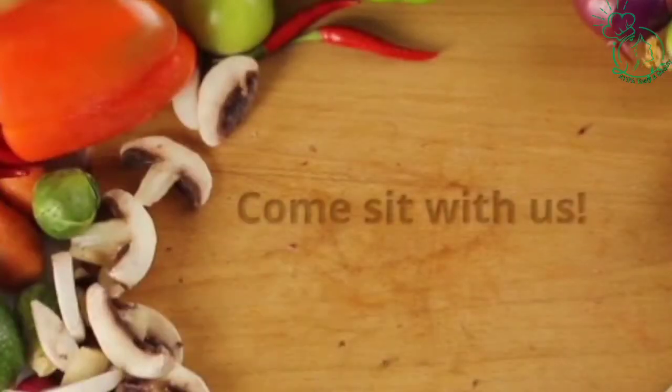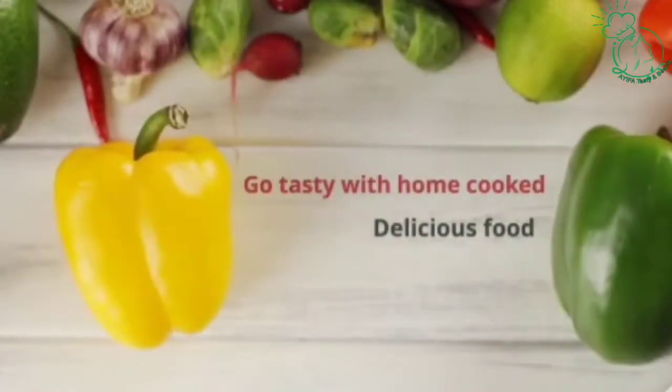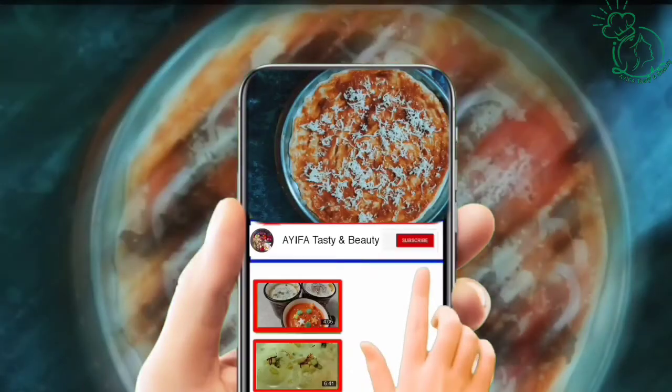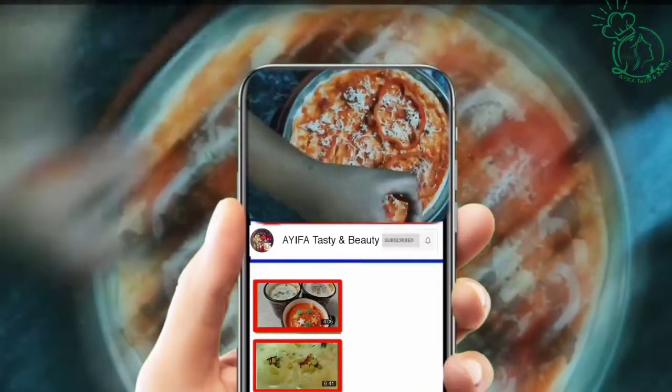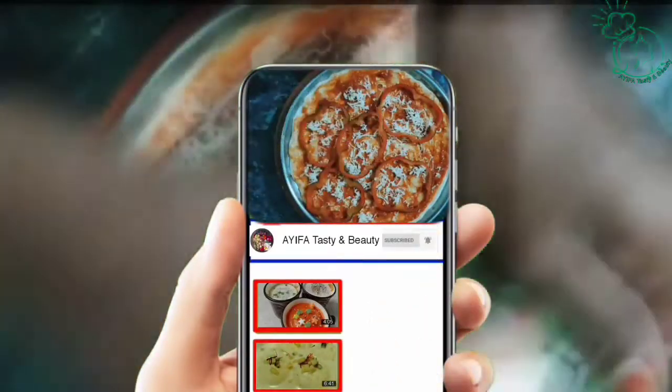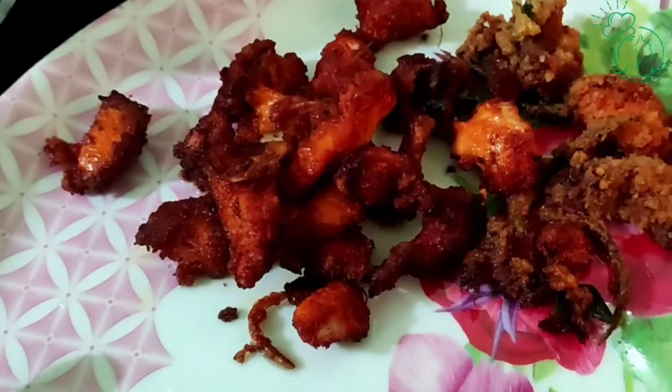Hi Friends! Welcome to iFart Tasting and Beauty! If you are watching our channel, click the bell icon to subscribe. If you have any notifications, we will show you a tomato chicken recipe.